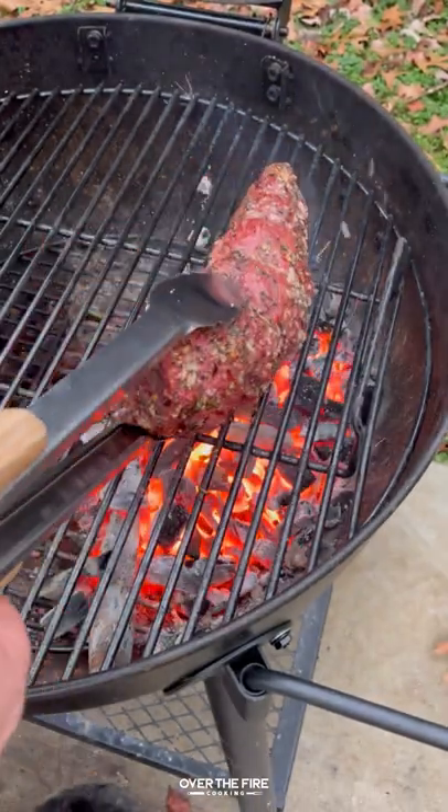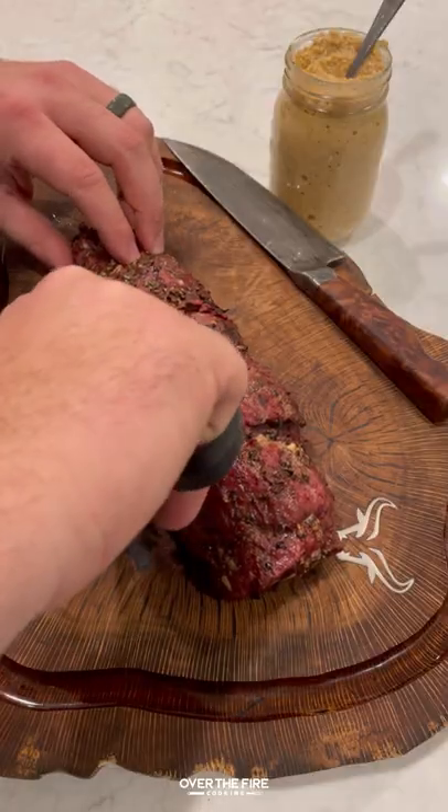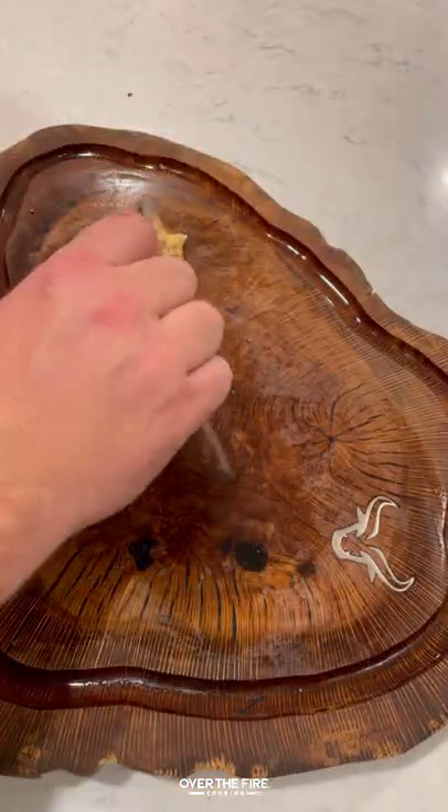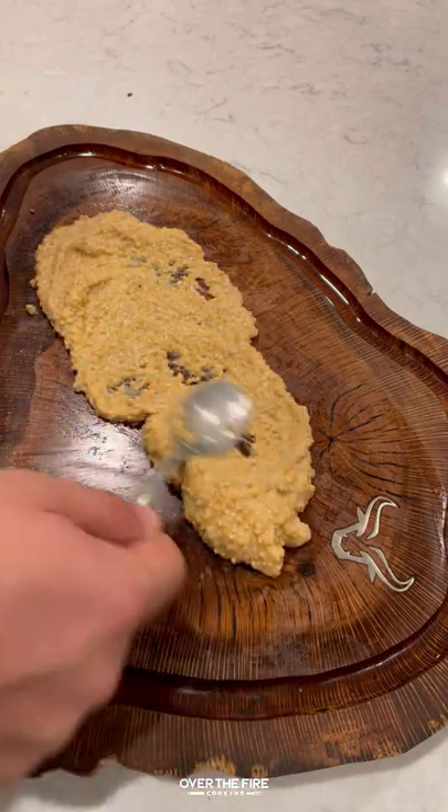Once that bison tenderloin's hit 120, pull it off, let it rest for 10 minutes. Then we're going to sear it off over high heat. Slice it up. I'm going to serve it on a bed of that spicy beer mustard.